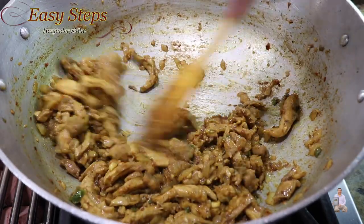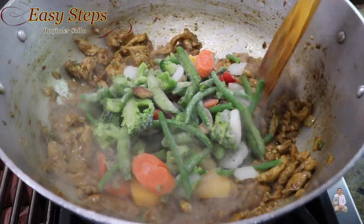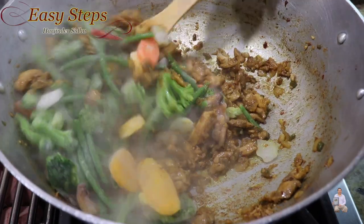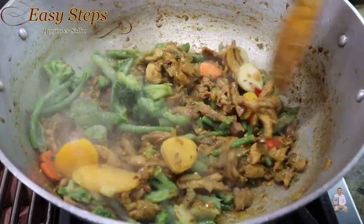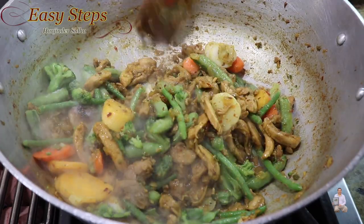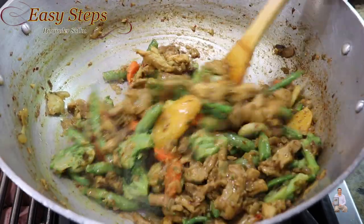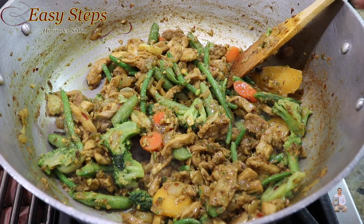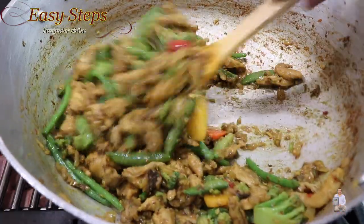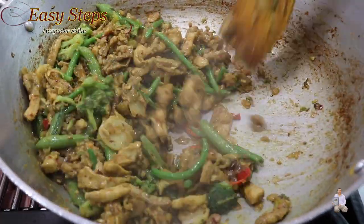As you can see, if we move it around the oil splatters out — there is no more water. The chicken is fully cooked. Now add the vegetables and mix it well. Once nicely combined, keep it moving and keep cooking with the open lid for five minutes. Don't cover with the lid or the vegetables will get mushy — this way they will stay firm. All the vegetables are nicely cooked with the chicken.